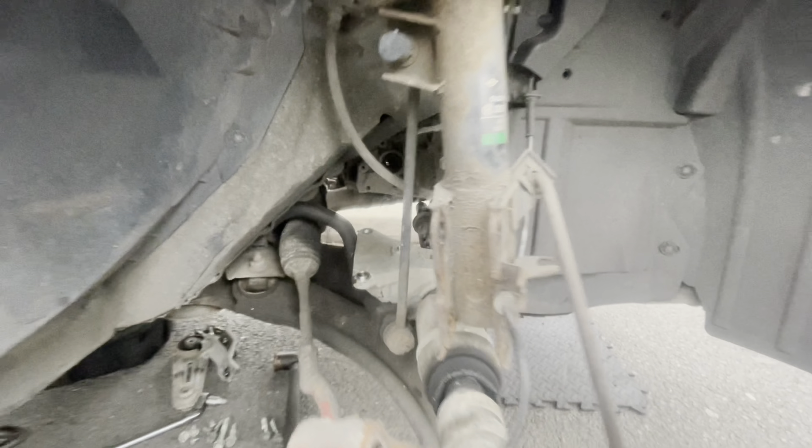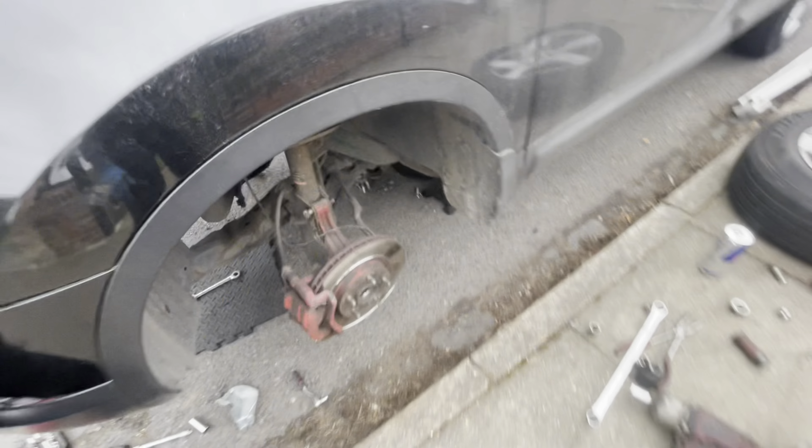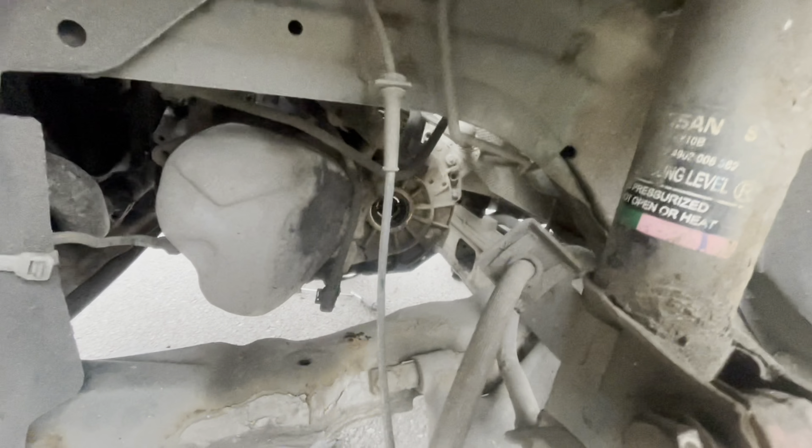Here we go guys, driver side drive shaft off. And the passenger side as well.